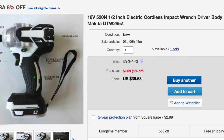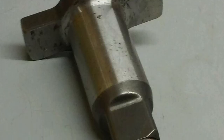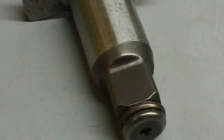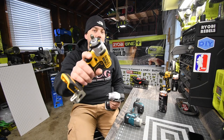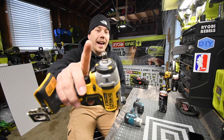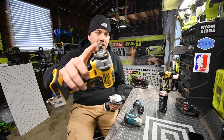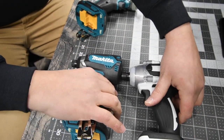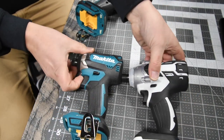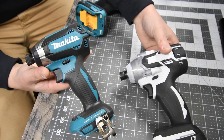You could buy anvils separately and swap them out. All I have to do is get the correct size. On the DeWalt, I could turn this three eighths inch anvil to a quarter inch hex.